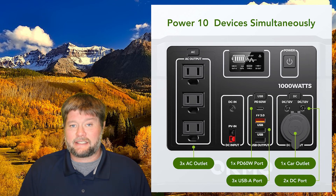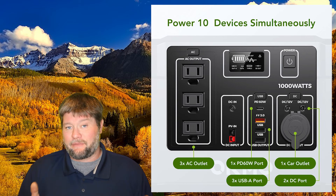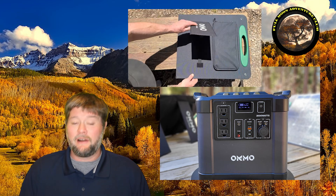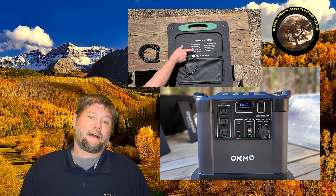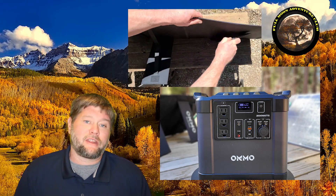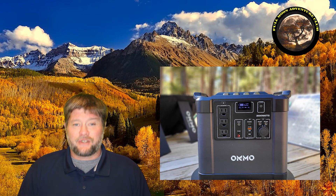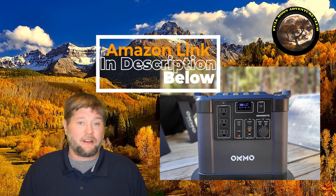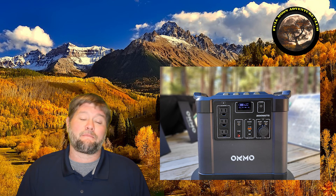I put this through a bunch of tests so we're going to get right into that. This was sent to me for free for the review, along with both of their 100 watt solar panels. If you're interested, there are links below to their website or Amazon — both are affiliate links, and I do get paid if you buy through those as a qualifying purchase.